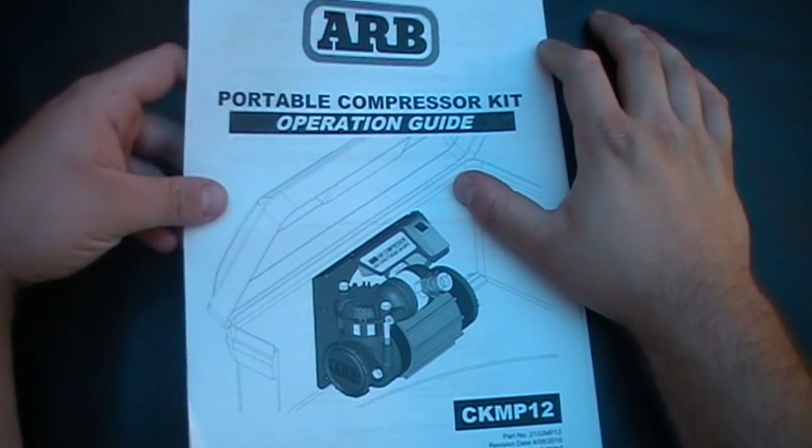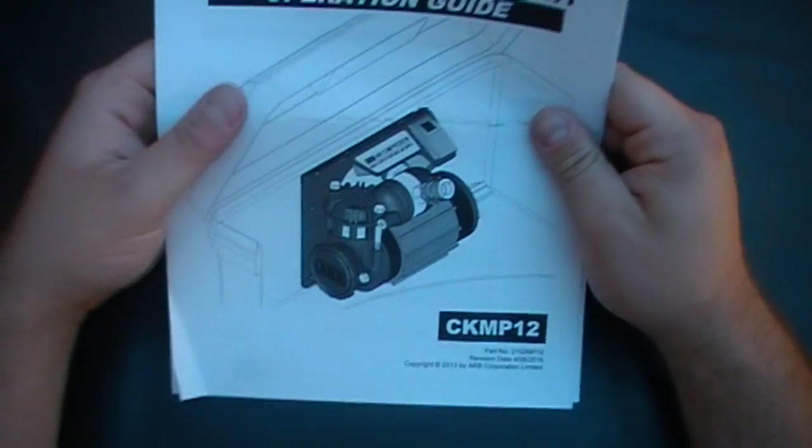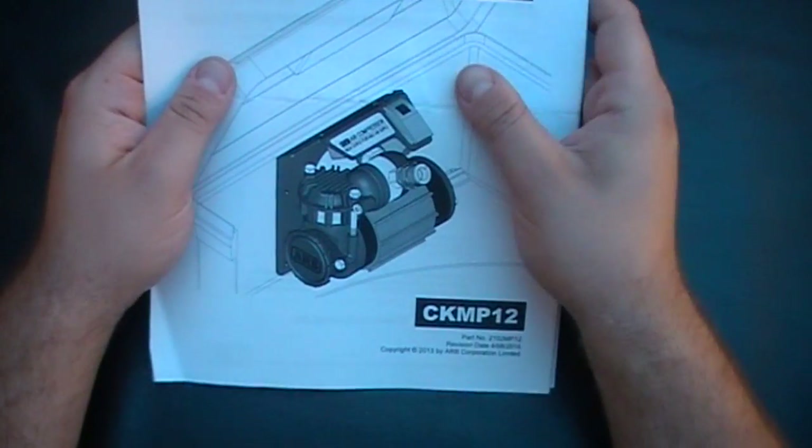We'll go through the instruction booklet here for the ARB Portable Compressor Kit Operation Guide. The model number is the CKMP12 as it's known for.